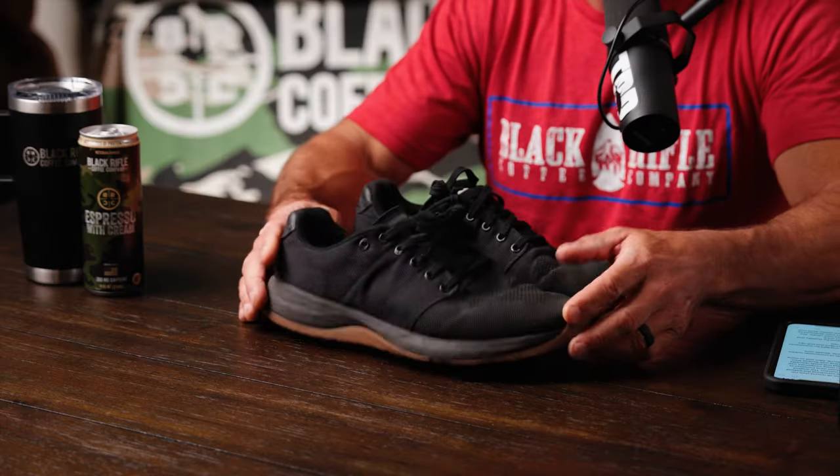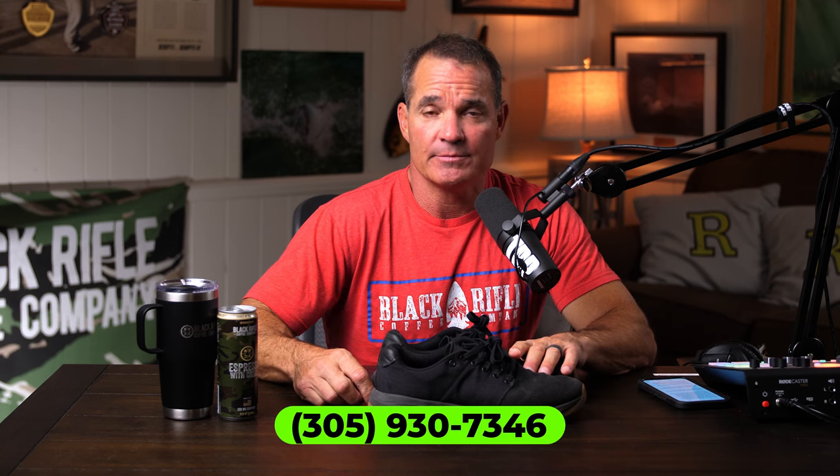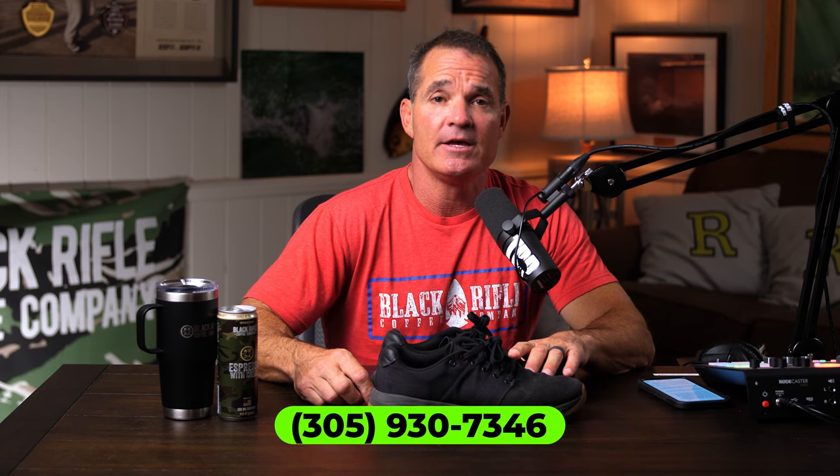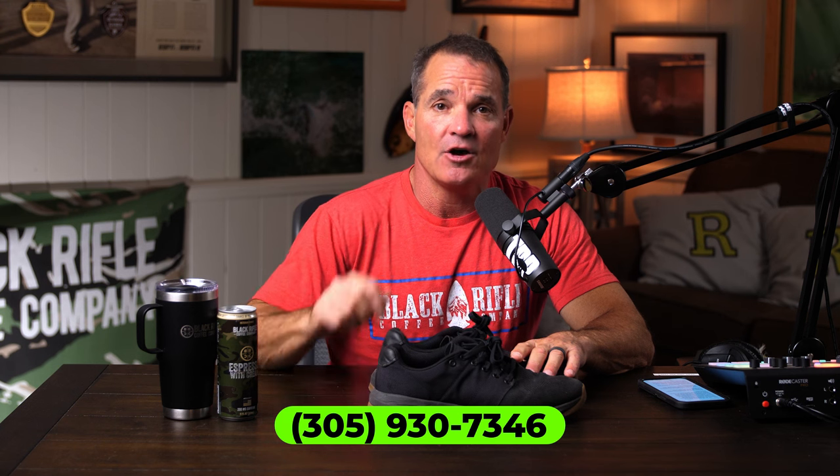If you're in the market for a new workout shoe like the person who asked the question, I hope this helped — this is the one I prefer right now. If you have questions about fishing, fitness, or whatever, you can always ask me at 305-930-7346. If you have other questions, shoot them my way and we'll do a show on that too.